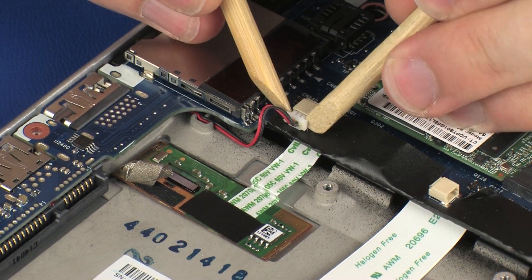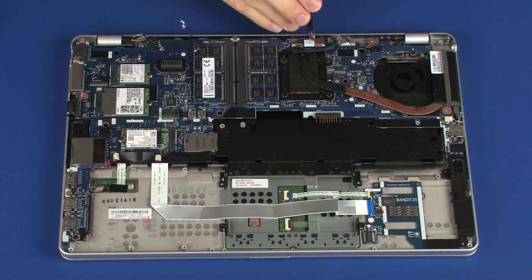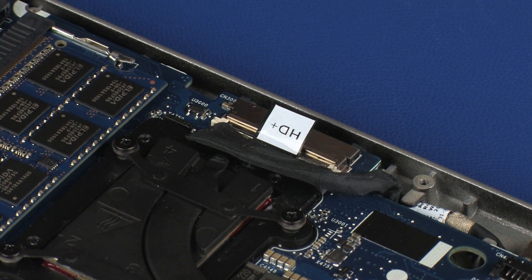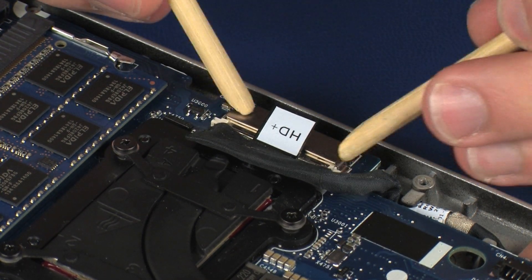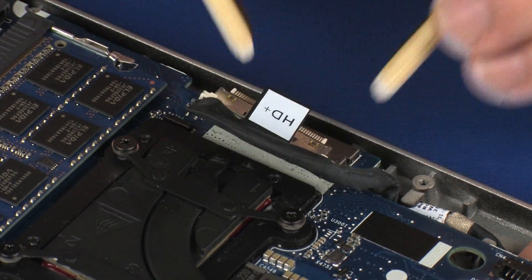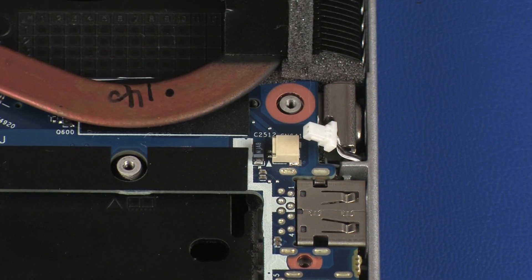Disconnect the right speaker cable from its connector on the system board. Disconnect the display panel cable from its connector on the system board. Disconnect the left speaker cable from its connector on the system board.